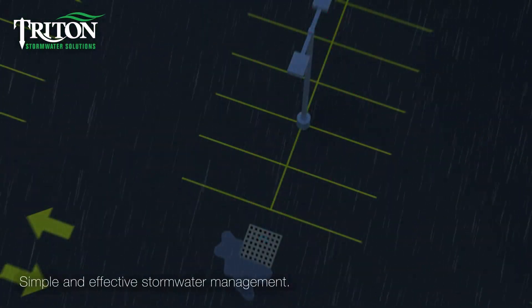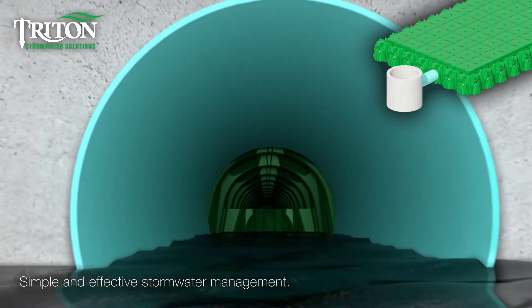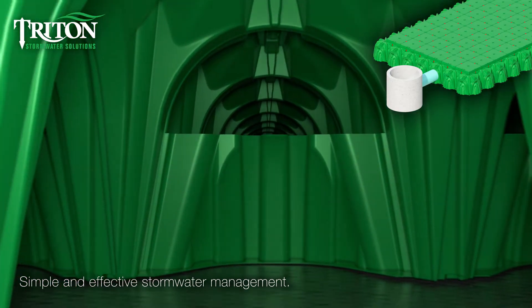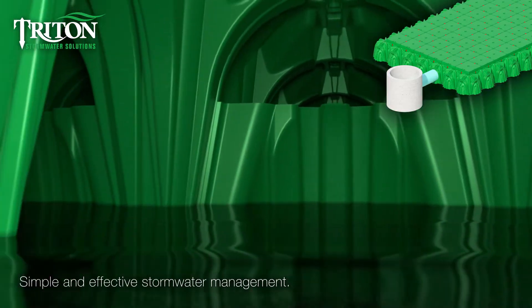The new Triton Vault design is similar in operation to the existing chamber system, where runoff flows through an inlet into the main header row section, which incorporates a sediment barrier between the vault feet and the base stone. This allows for settling of TSS and provides easy access to clean out.